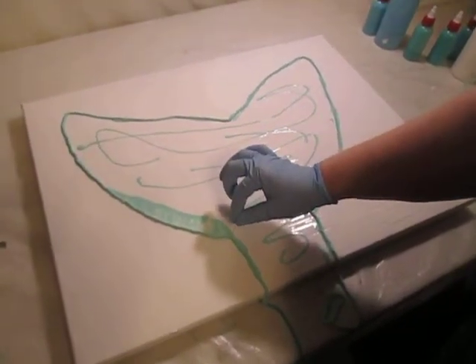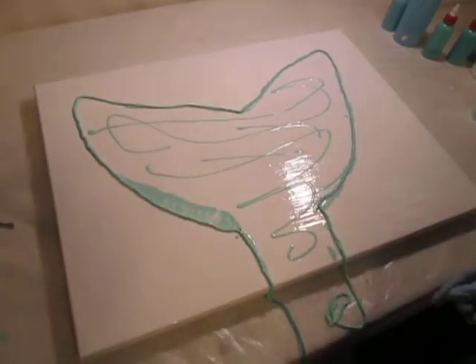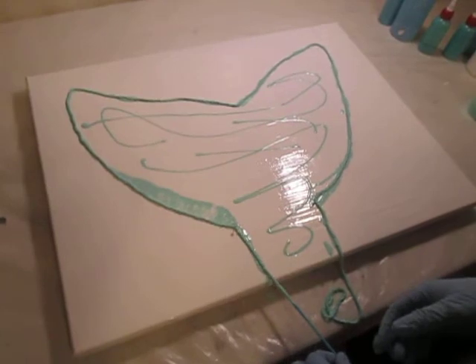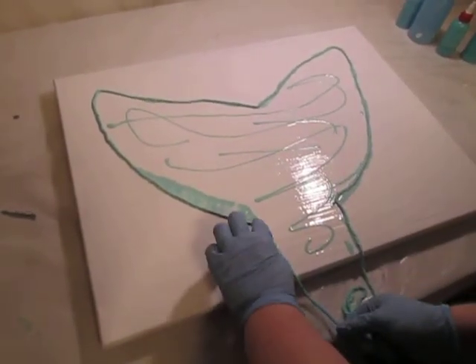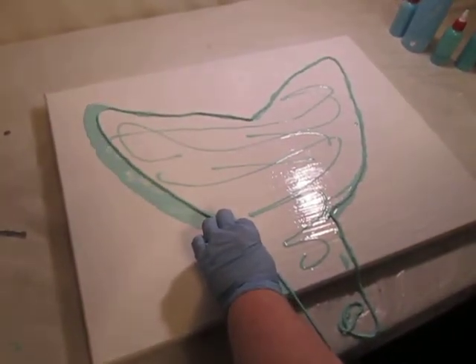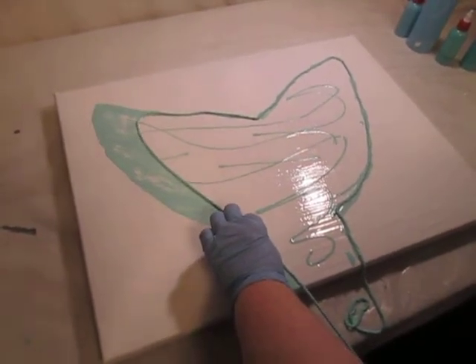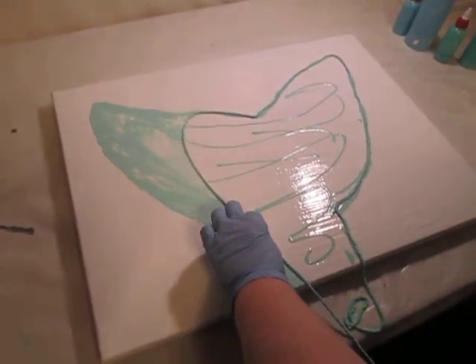Okay, so this is going to be attempt number three. I'm putting my little needles in there. I'm going to just pull one side, and then the other. It's still not quite enough paint, I don't think.